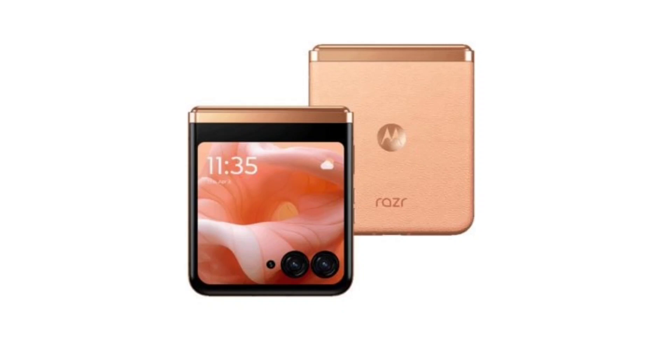Motorola launched the Razr 40 Ultra in June last year, so there's a chance that its successor could be unveiled next month, in June.